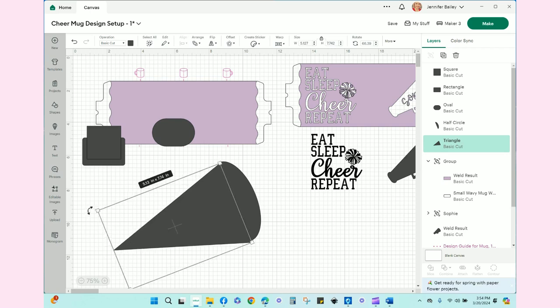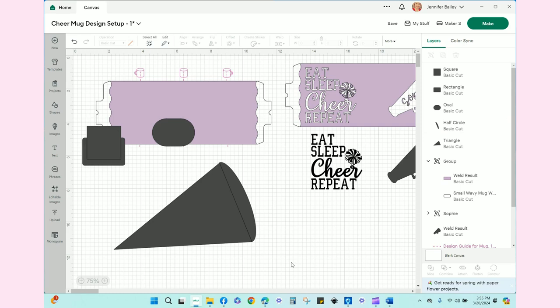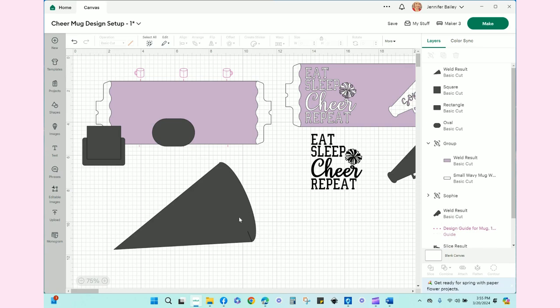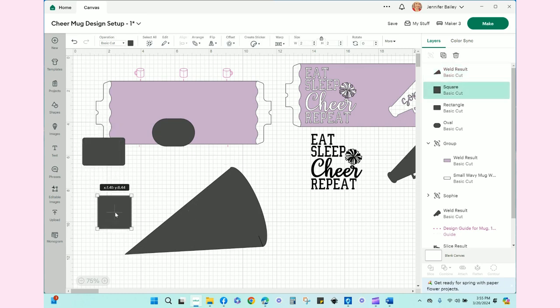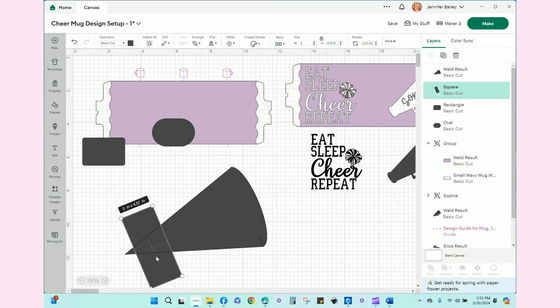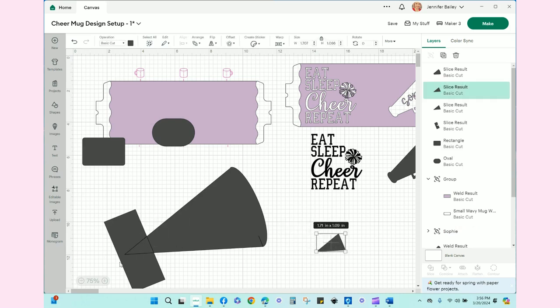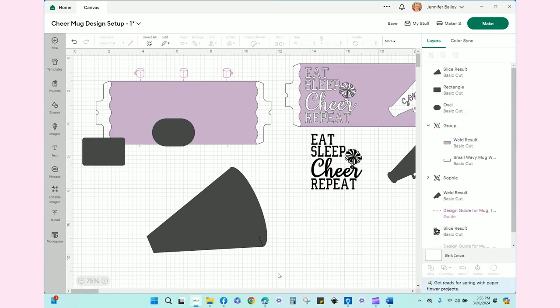I need to rotate my triangle just slightly and move it over and up. I think that's good. So the next thing is I'm going to grab both of those images and weld them together — that will be the megaphone as one cohesive piece. Now let's take this square and slice off where I want to put the other end of the megaphone, probably about right here. I'll select both and hit slice.